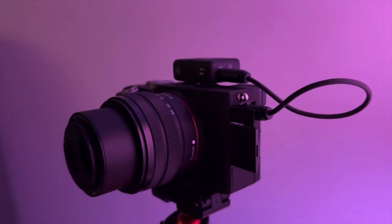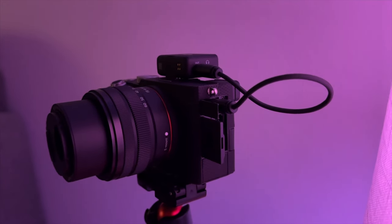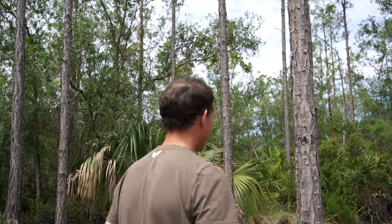This is an audio test with just the internal mic on the Sony A7C. Obviously the quality is not good — I just wanted a comparison between this and the DJI wireless mic. Here's the difference when I plug in the DJI wireless mic: the quality is a lot better, and it sounds consistent wherever I go. This is a multi-directional mic, so it picks up my voice wherever I'm standing — I could be facing away from the camera and it still picks up the same audio.